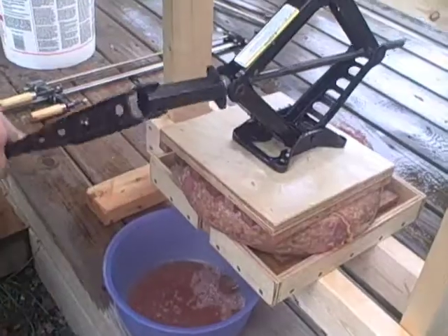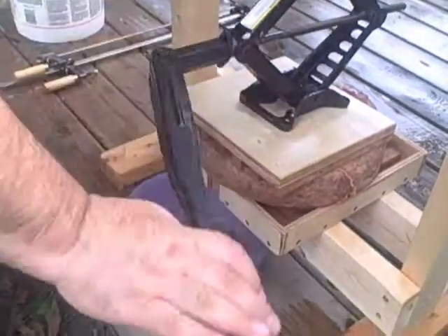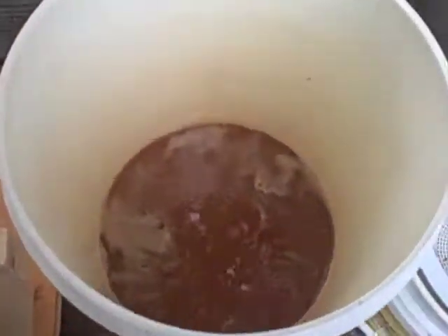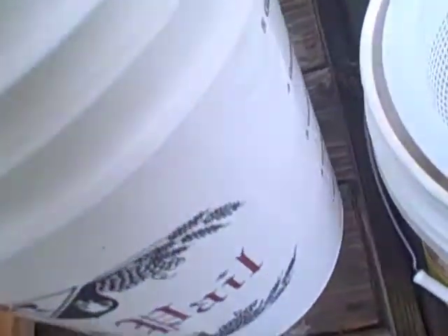So we squeezed all that and we're just under the two-gallon mark from five gallons worth of city apples.